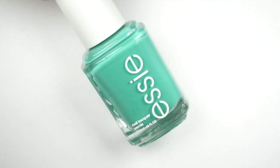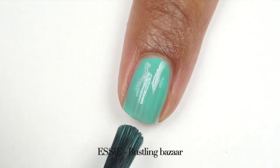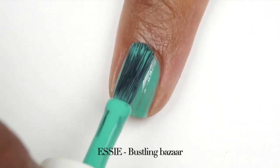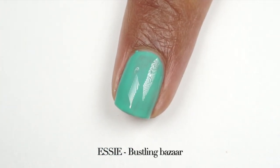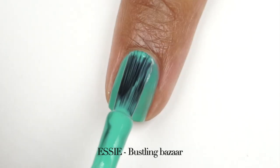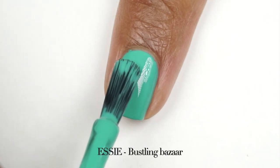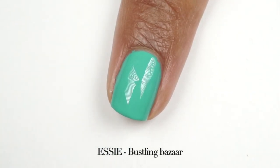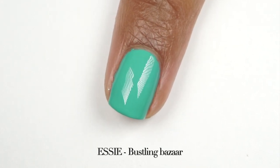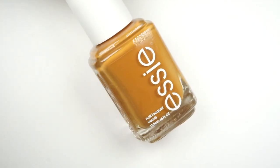From my least favorite we move to one of my absolute favorites — this is the name of the collection itself, Bustling Bazaar, and it is described as a dramatic dusty blue nail polish, cream formula. As much as I love this color, I was a little disappointed at how it looked on the first coat — it was a little patchy — but after the second coat it looked perfect. I got full opacity, couldn't see my nail line anymore, and the color was just so bright and shiny. What I've been loving most about this collection is that these polishes are super shiny even before applying a top coat.